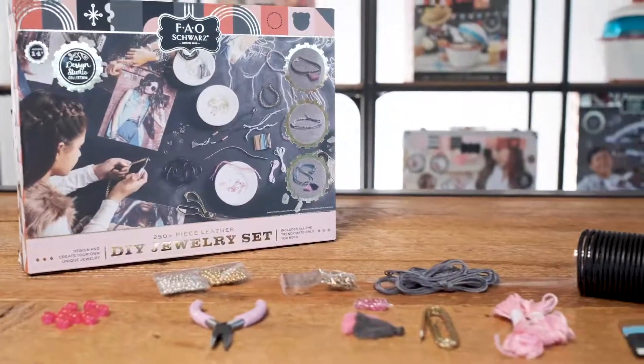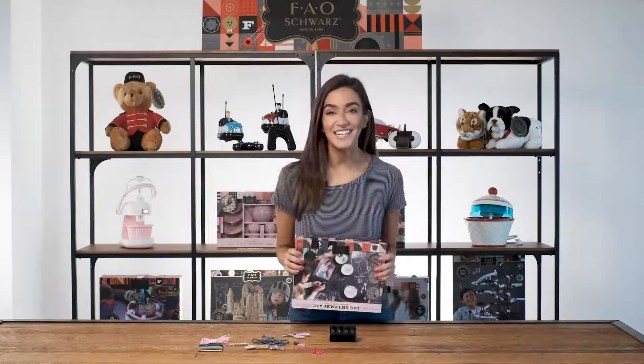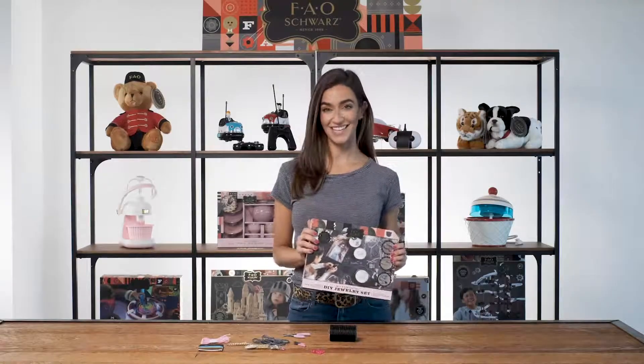Want a fun activity to share with friends? There are plenty of pieces to make jewelry with the bestie, or use multiple sets for unique craft parties. So get crafting and show off your inner fashionista with the leather jewelry making kits.